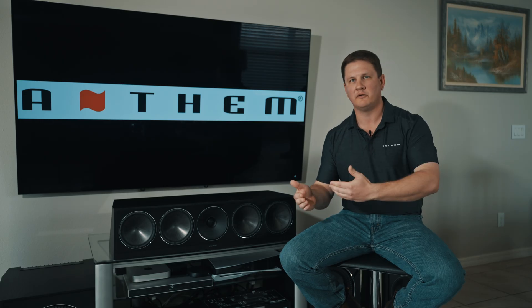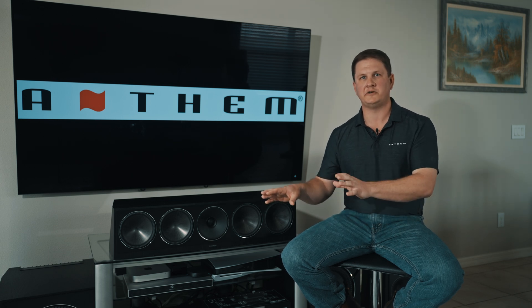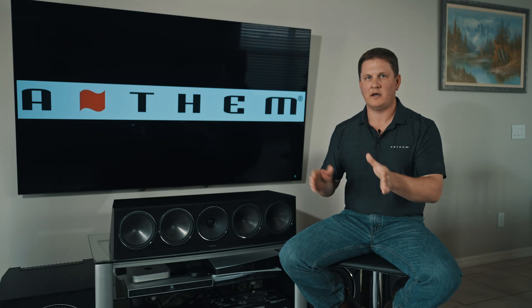In my example here at home, I have two subwoofers in my system and an AVM90. To help find the best placement option, I placed a microphone at my primary listening position on my couch. I swept subwoofer one — my left XR13 subwoofer — and moved it in the room to find the smoothest overall frequency response. Once I found that position, I moved to the second subwoofer output on the AVM90 with the XR13 on the right side, swept that subwoofer as I moved it throughout the room, and found the best possible placement option.